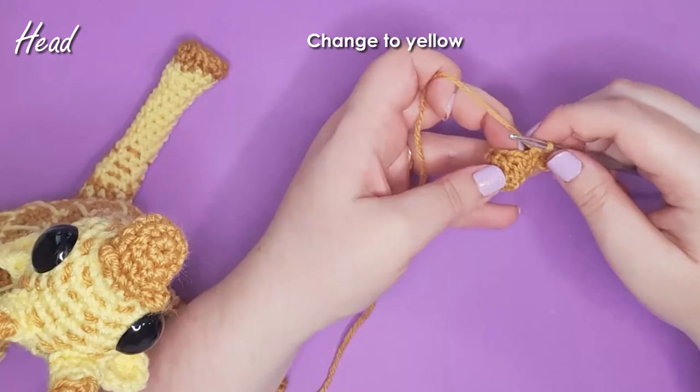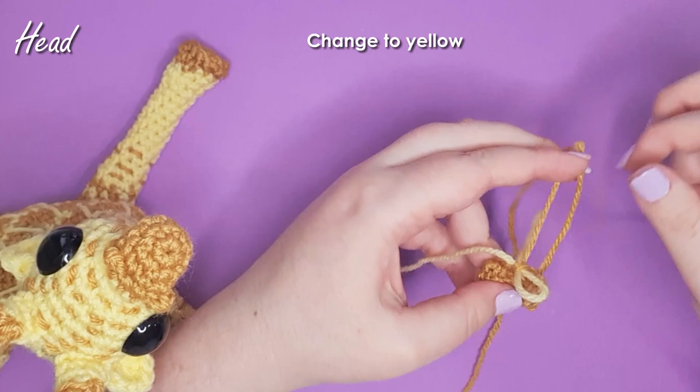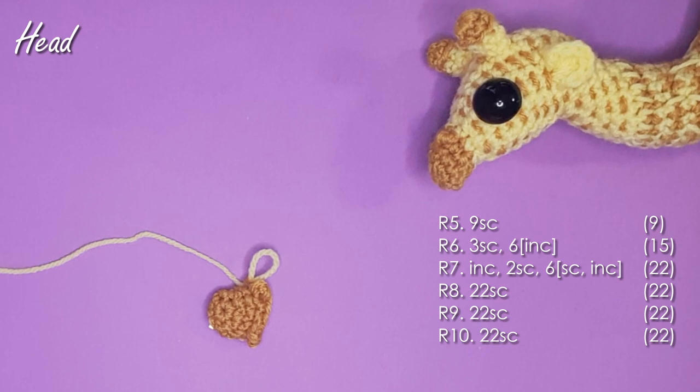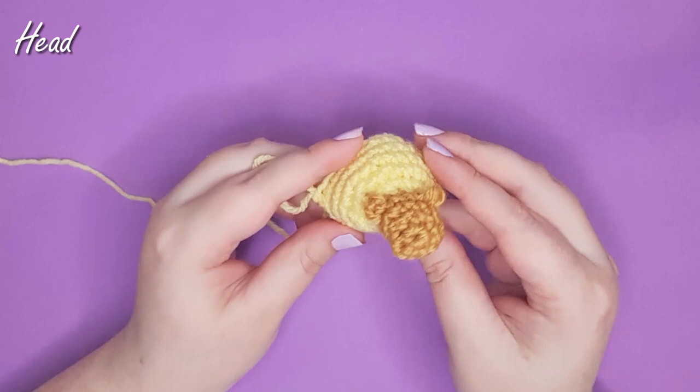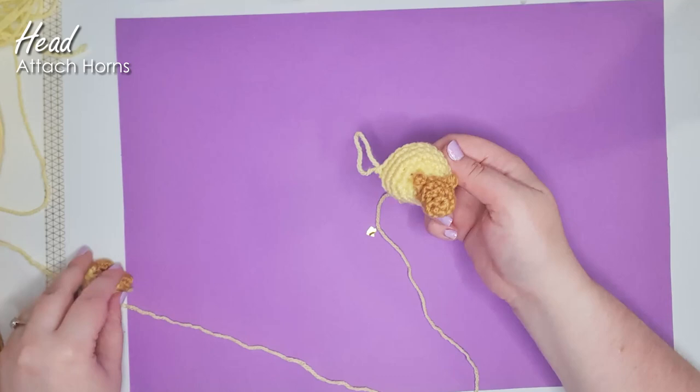From here we're going to swap to yellow — frog that last stitch and change to yellow. I'll be swapping back to brown later but for now I'll trim it off and reattach it then. From here we work the next six rows to build up the base of the head. In the next row be careful to only work through the triple crochets, not the slip stitches. You should now be able to see the shape of the head: the flatter side is the underside, the nostril side is the top, and that's the side of the head. Over the next two rows we'll be attaching the horns.